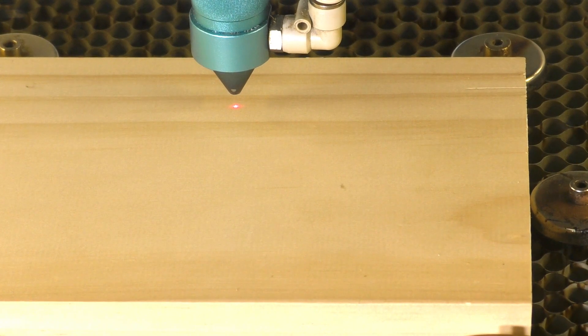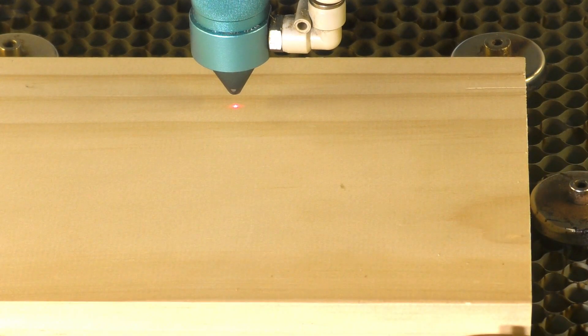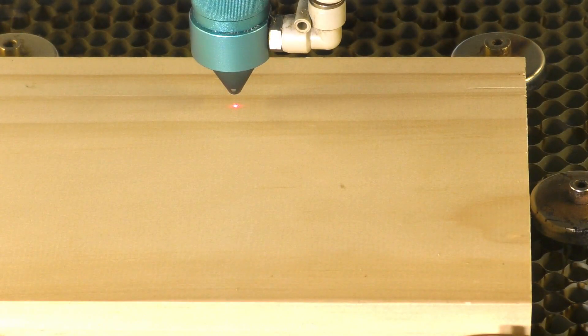So I've picked an area here which is pretty void of imperfections or grain. We'll see how that goes. Let's do the origin, do a frame, and we'll run that.